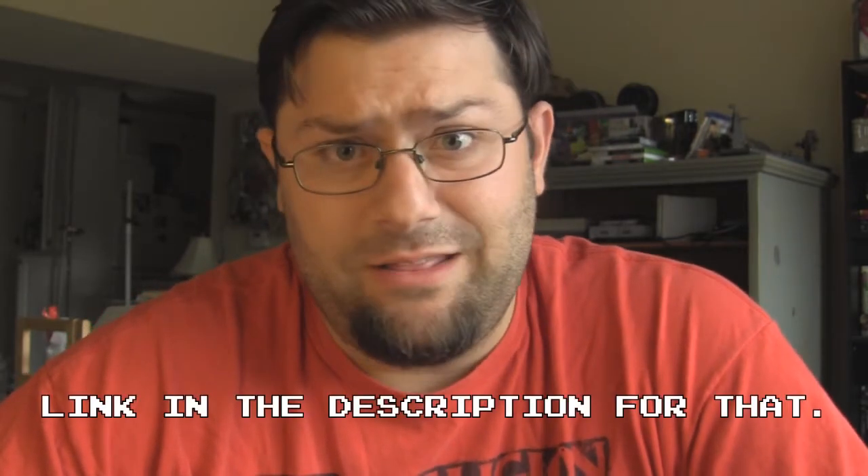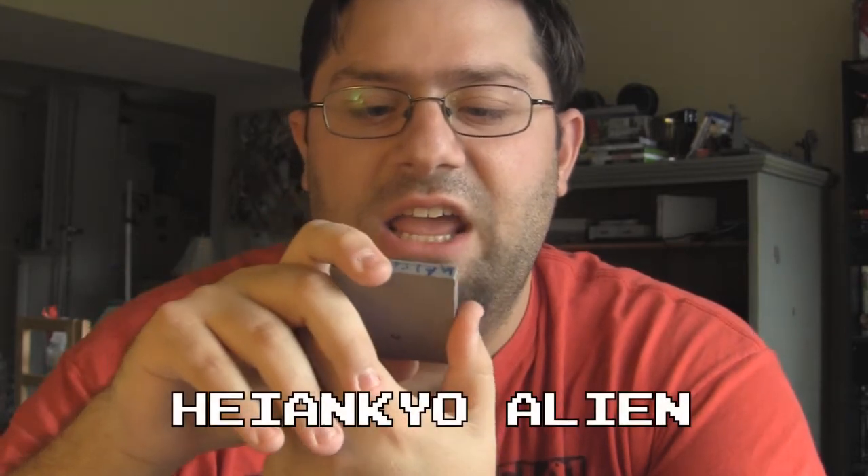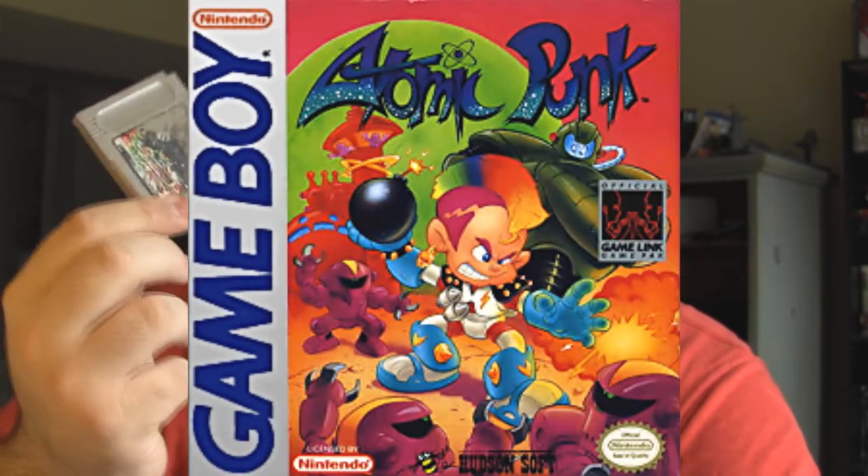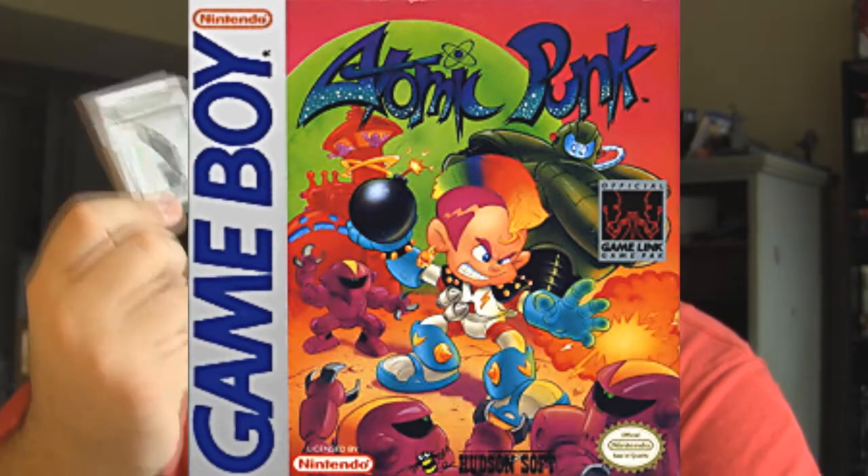Now of course he doesn't have the entire Game Boy library — there are a few obscure ones that he doesn't have cases for, doesn't have the box art for. I mean, he can just make the cases, it's really just a matter of obtaining the box art. My copy of — I have no idea how to pronounce this — it's basically the Game Boy version of Bomberman called Atomic Punk, so yeah.